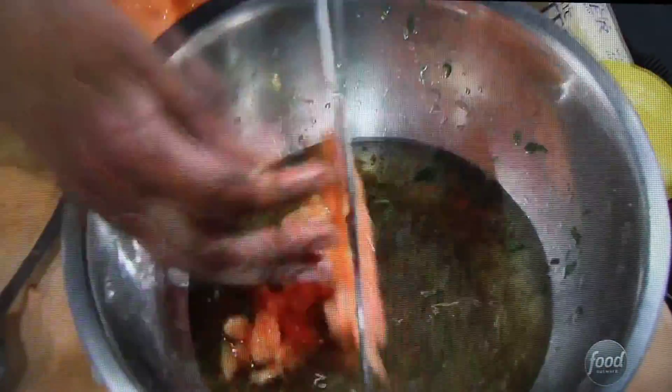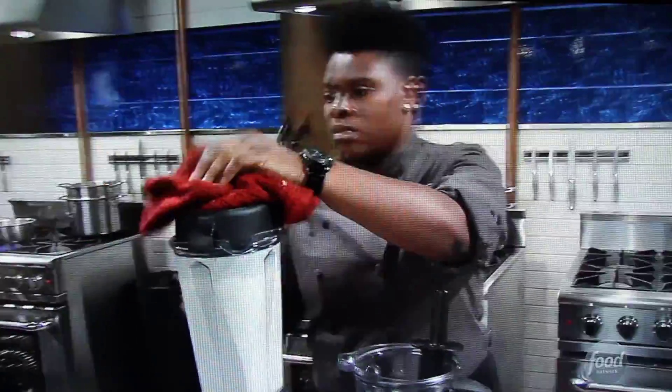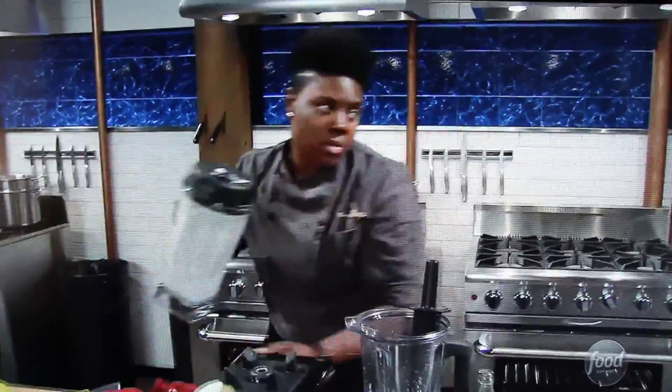To make my gelato, I'm adding papaya, honey basil seed drink, lemon, some sugar, amaretto, and milk. I throw it into a blender and I run over to the ice cream machine.